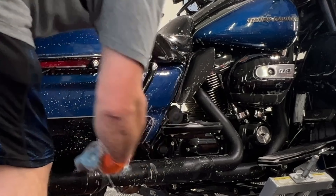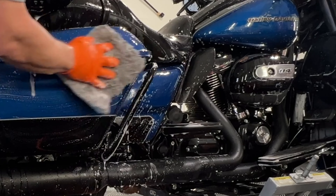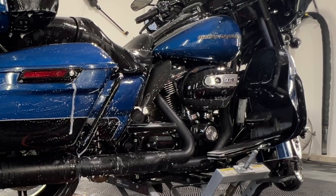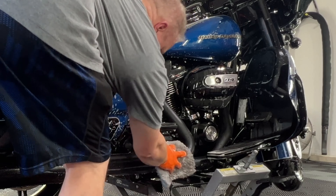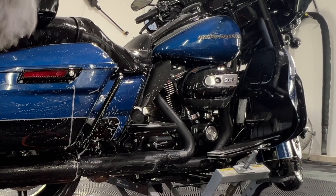If you're not familiar with the major advantages of the ceramic coating, it's what I'm doing right now. The ease of cleaning and washing is unbelievable. The mitt just glides across.